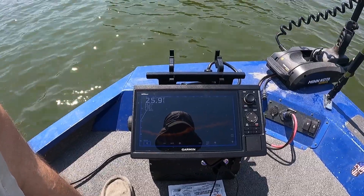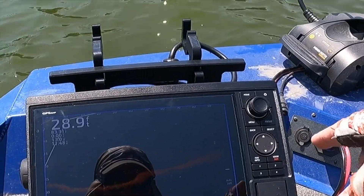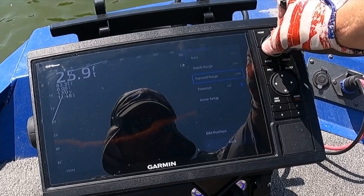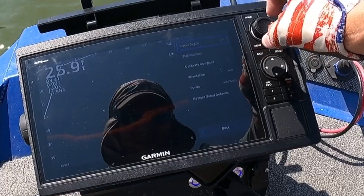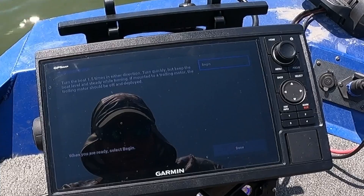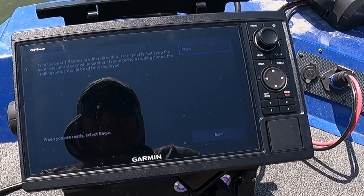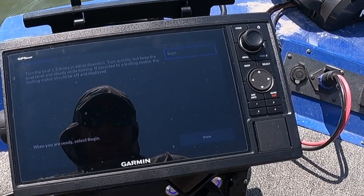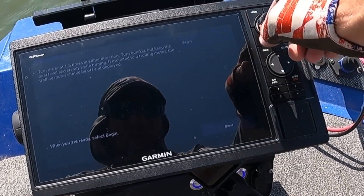All right guys, I hope you can see this — I know there's a glare on my screen, I can't really do anything about that. But anyway, we're all set up ready to do this. So we go Menu, scroll down to Sonar Setup, click on it, go to Installation, click, go to Calibrate Compass. And it says we're going to turn the boat one and a half times in either direction. Turn quickly, but keep the boat level and steady while turning. If mounted to a trolling motor, the trolling motor should be off and deployed. We're on a pole — we're going to use the trolling motor to turn it. Let's get right into it. Go Begin.